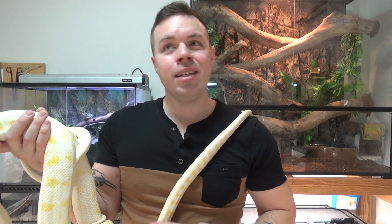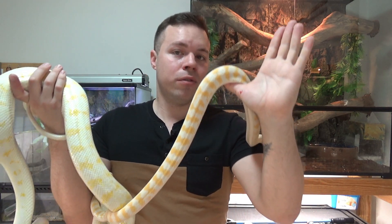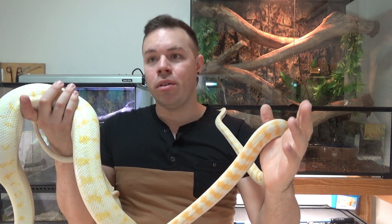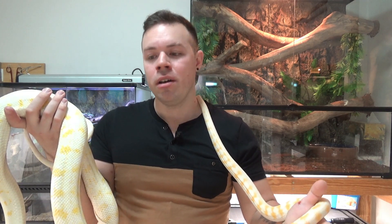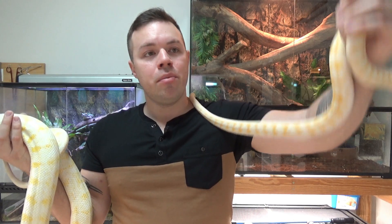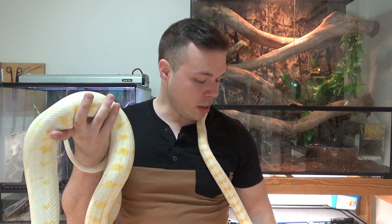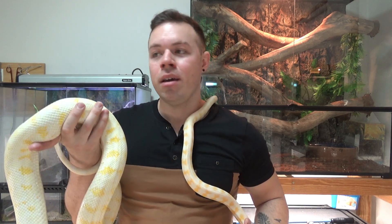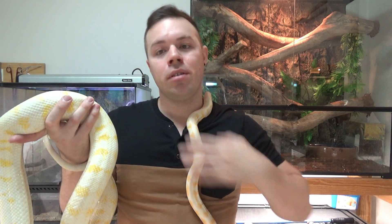Keep them in the hatchling box for at least the first year to year and a half. Once they reach that foot and a half to two foot sort of size — provided they've been doing well, eating fine, and are used to you — you can then move them into their bigger enclosure, like the four by two by two. I would not recommend putting a little hatchling in a big enclosure. They tend to go off their food, become very shy and reclusive, and often don't thrive.